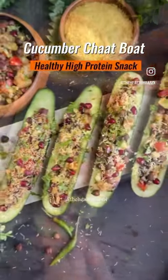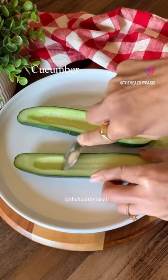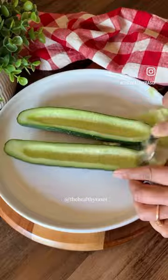High protein, crunchy, refreshing, satisfying and chatpata chana chaat board which is healthy, delicious, easy to make and so addictive.